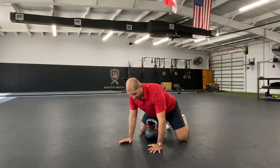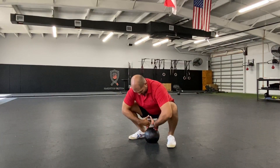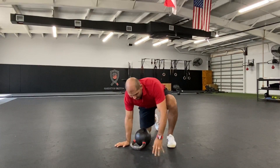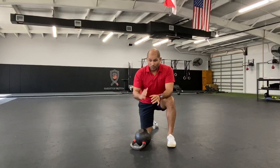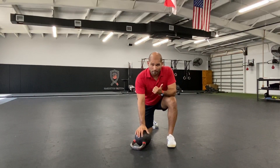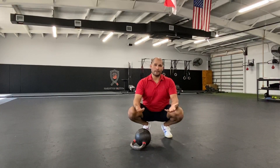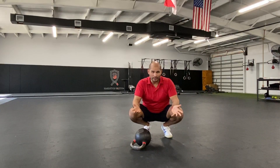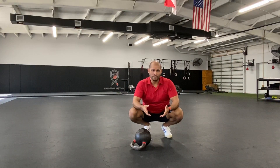Traditionally, you'd rock, get your feet underneath just like a toddler would, lean the bell towards you, curl the bell to the rack, and you're in a goblet squat position. But you may not be ready to accept load at all, so we're going to use the bell just as a counterweight and focus on improving our postural muscles — the muscles on our back. Because we sit a lot nowadays, all the muscles of our upper back responsible for posture are becoming weak, and the muscles in the front of our body are becoming tight, creating an imbalance that makes squatting difficult.